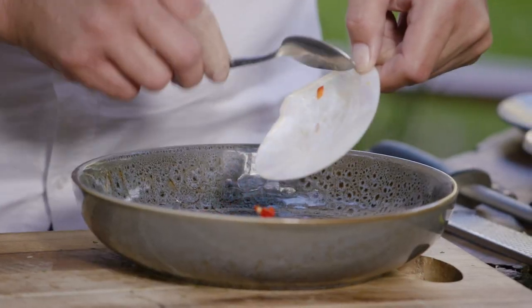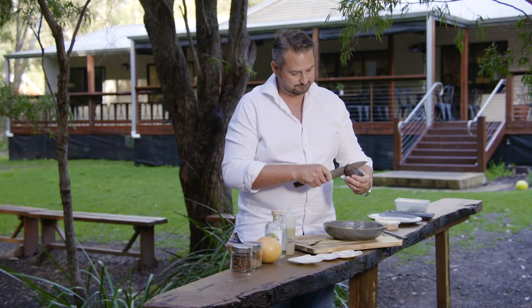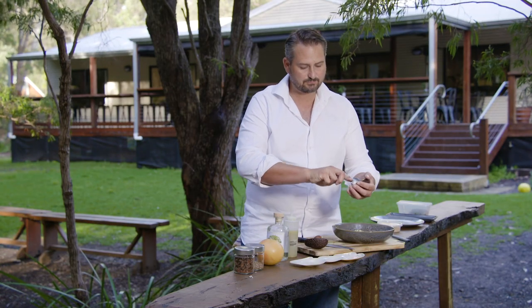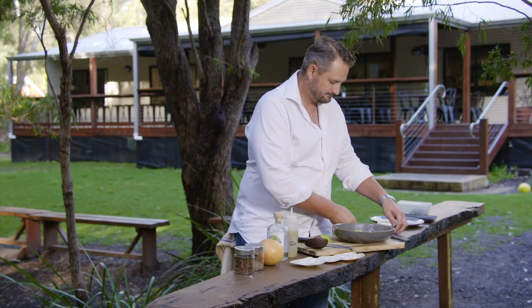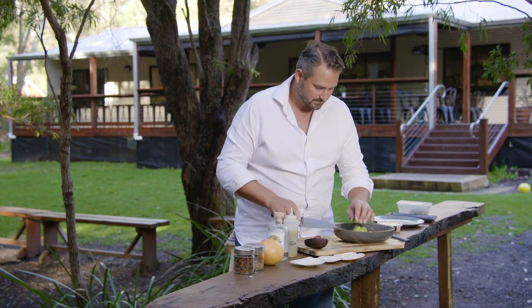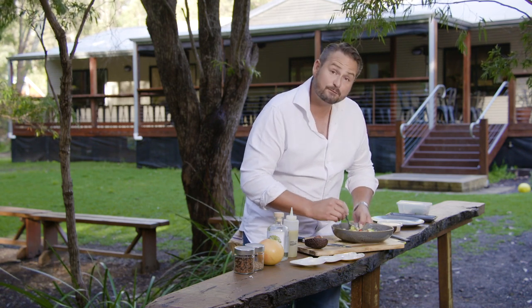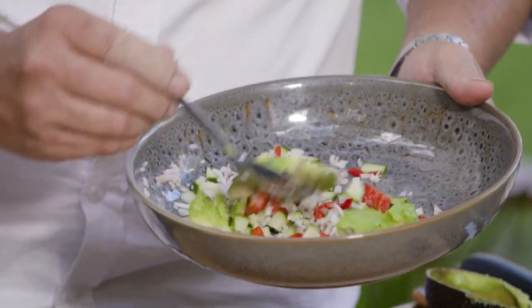We've got our chilli and our cucumber and then half an avocado. A little trick is to just scoop your avocado out with a spoon, just like that. A nice little dice of our avocado, then mix it around. This is a beautiful refreshing salsa and it's going to go wonderful with those gin flavours.